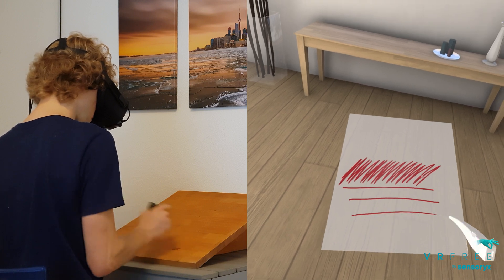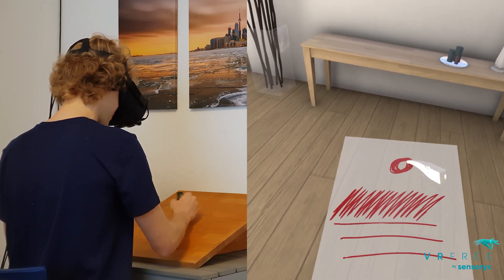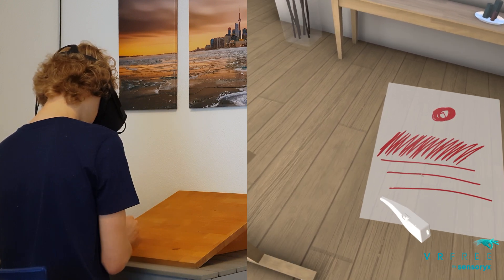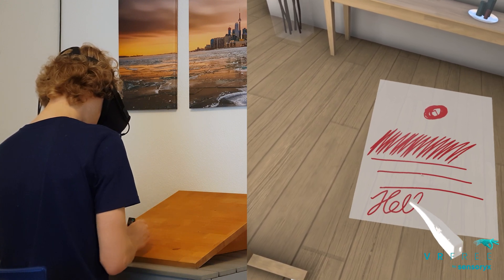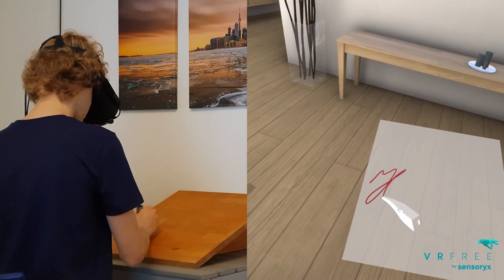Some of our tracking system's advantages compared to our competitors are the smaller size of the trackers, that they're compatible with a wide range of PC and mobile VR headsets including the Oculus Quest, and that no external references are necessary.